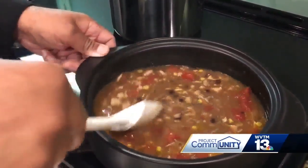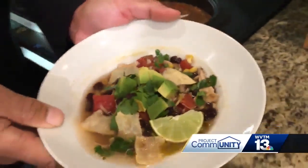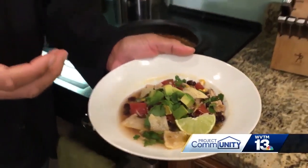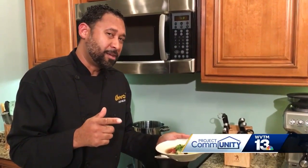You see right here, this is the final product. I like to use fresh garnishes such as cilantro, squeeze a little lime in it, along with tortillas and avocados. To spice it up a bit, you can use jalapeños.